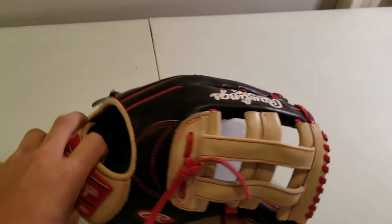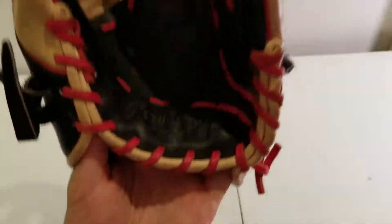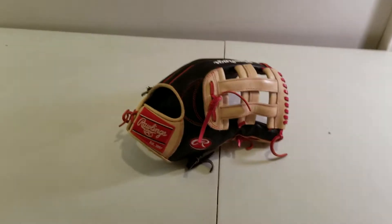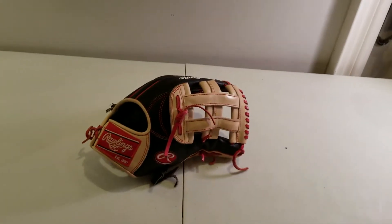Hi guys, this is kind of my glove update for the Harper Harder to Hide glove. So I've had this glove for a while now. It's really, really nice. I love this glove actually. I think it looks super cool.